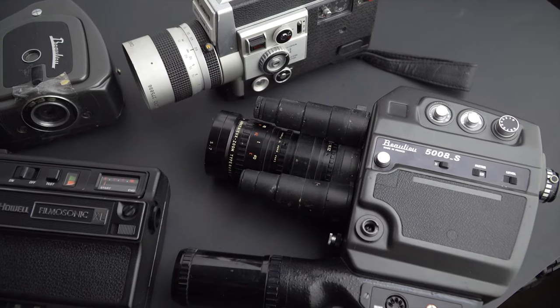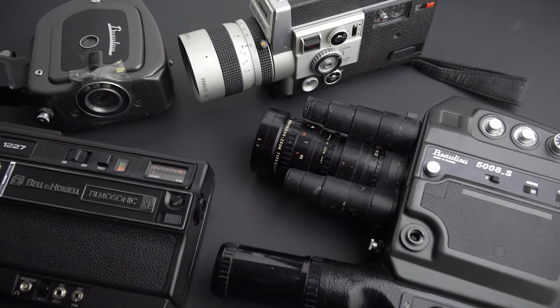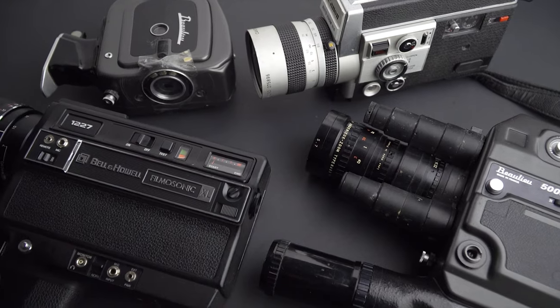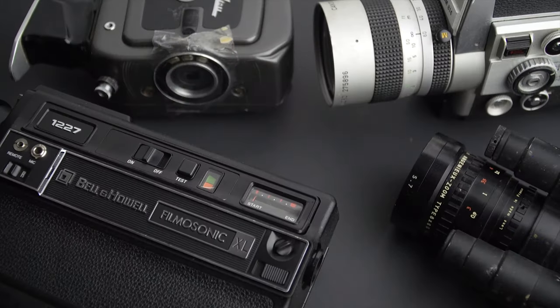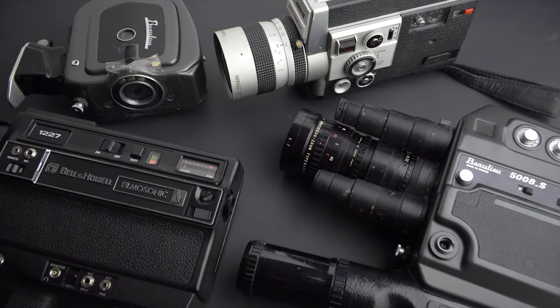I have several Super 8 cameras that I would like to test for several reasons. I have a camera that I want to sell and some cameras that were serviced recently, but I haven't tested them. In the future, I'm going to test 4 or 5 cameras using one cartridge of Super 8 and send it to the lab.